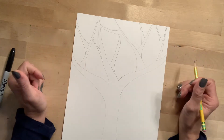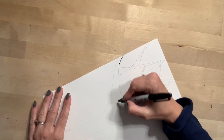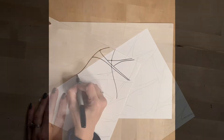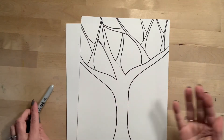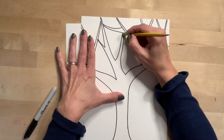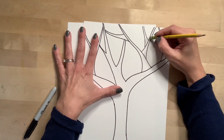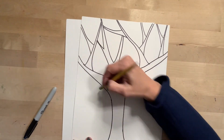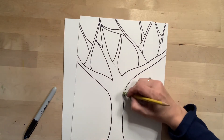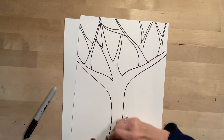Now that you have your branches set up, take your Sharpie or your black marker and just start tracing all your pencil lines. Once you have all the pencil lines traced, just like when we're in school, it's a good idea to take an eraser and just erase those pencil lines that are still peeking out — just make things nice and neat before we go on to our next step. Worry about the ones that are sticking out in the areas we're going to go over with crayon.